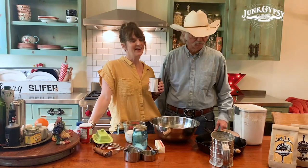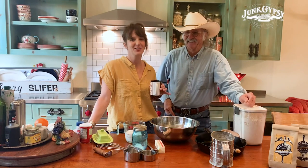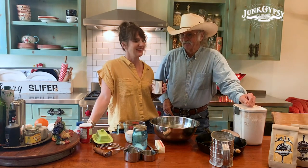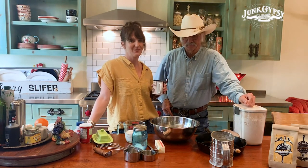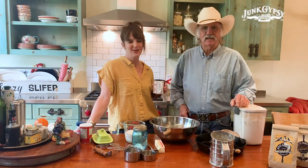Okay y'all, this is the Jolie and Dad cooking show. It's really just the dad cooking show because I'm just going to drink coffee and watch him make some biscuit magic. We're going to make some biscuits — cathead biscuits.